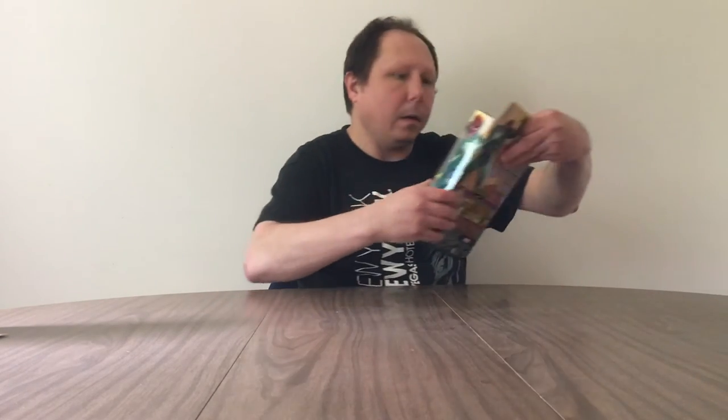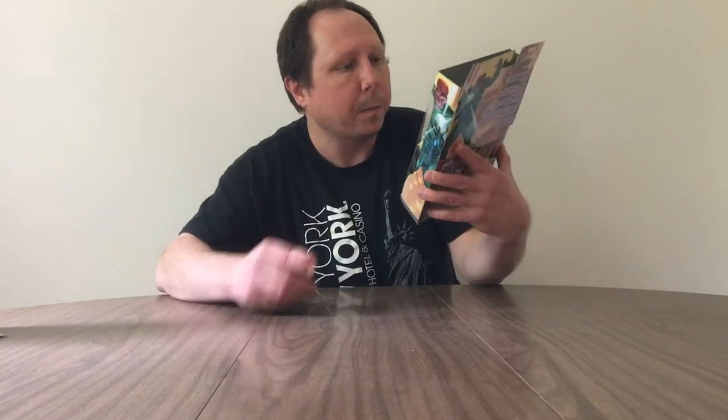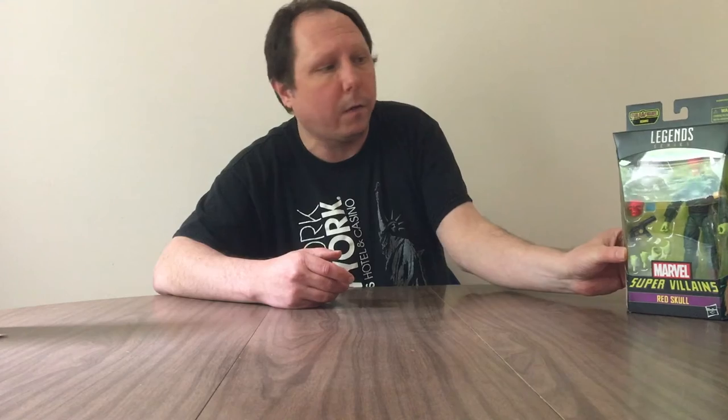Then you can move on to the head, which is Red Skull. I've seen this figure out already — another channel had this figure out and they liked it. I'm going to sell it loose. I usually sell figures loose.